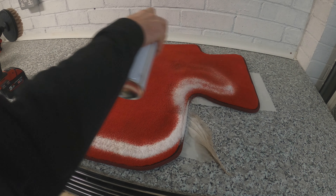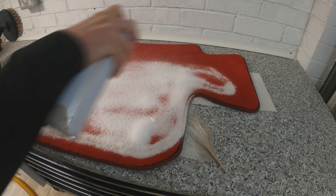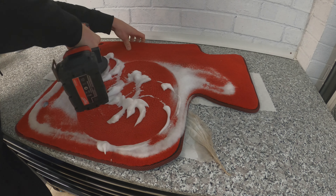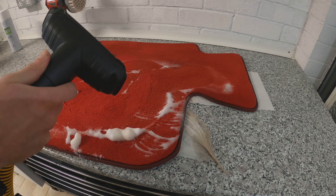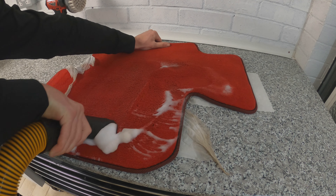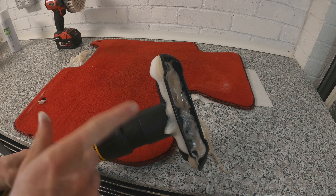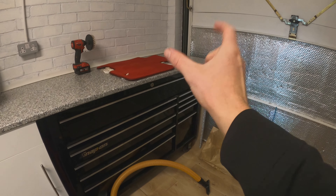I've been playing with the wet vac for a few weeks and discovered you don't just have to suck up water. For this mat I sprayed it with Auto Glym High Foam Interior Shampoo, gave it a good scrub with a brush — you can do this by hand too — and then just sucked the foam straight up with the wet vac. It's a bit messy with that foamy shampoo, but it works.